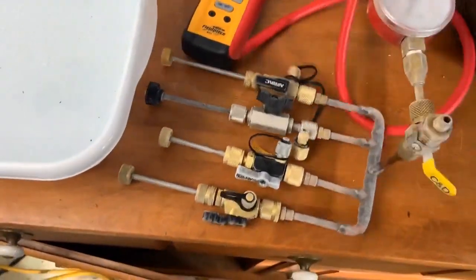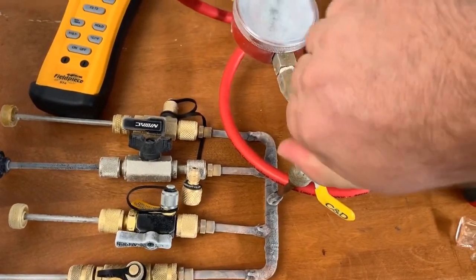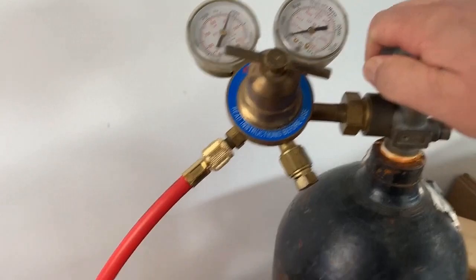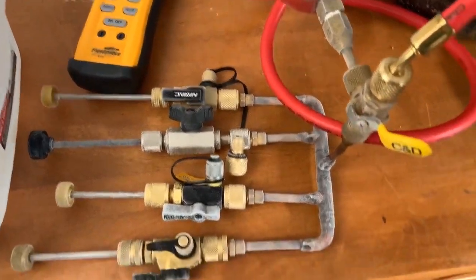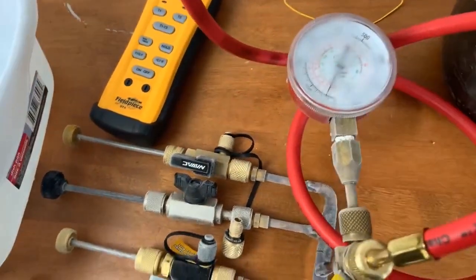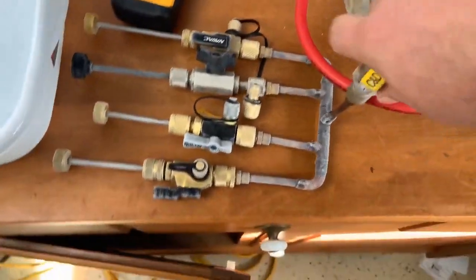She's frosty and we're gonna dunk it in water to see if it leaks. The gauge didn't move at all, so the gauge didn't work very well. All right, here we go — shock and awe.